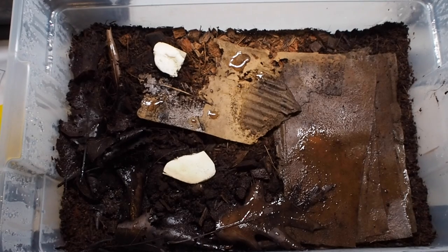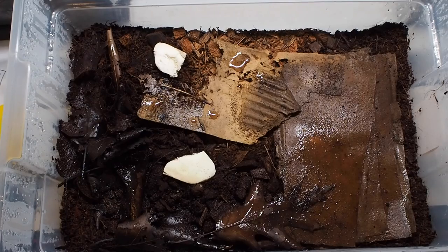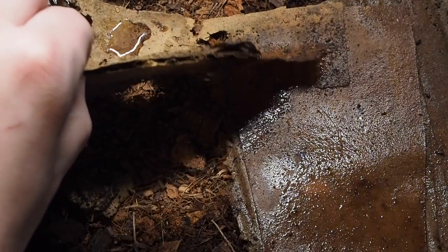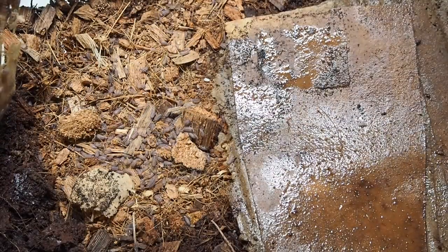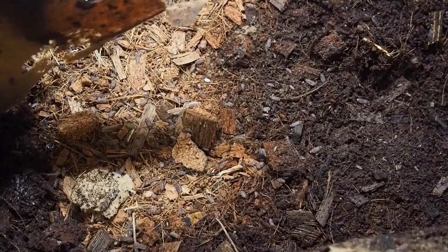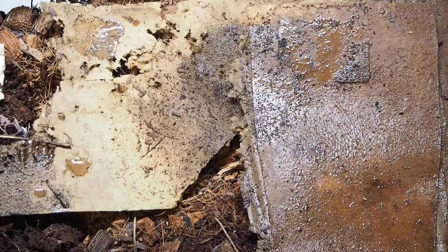Next on the list are my big boys — the dwarf brown isopods. These guys are going really, really well; they are exploding in population. I started with maybe 15 to 20 isopods and as you can see zooming in, the growth in this tank is much higher than in the other cultures. You can see all the moving bits on the cardboard — look how many are in here. It also looks like they might prefer the drier portion of the tank over the moist portion, which is interesting to note.